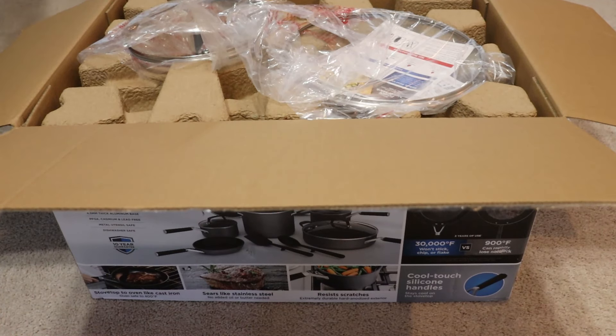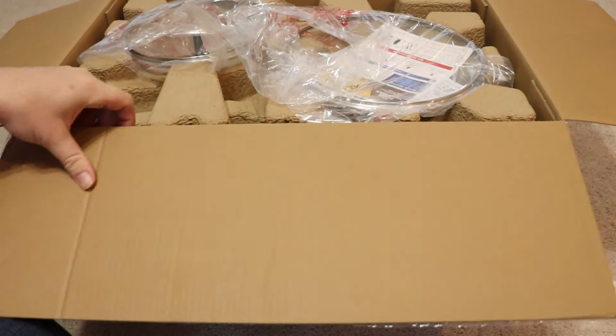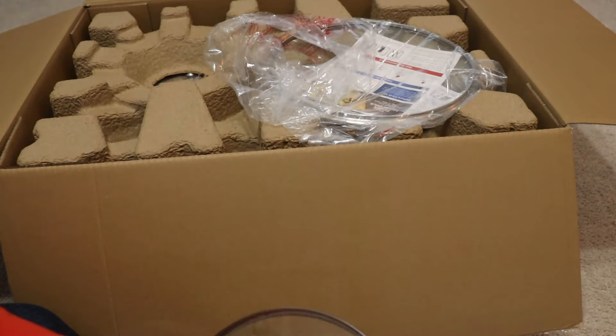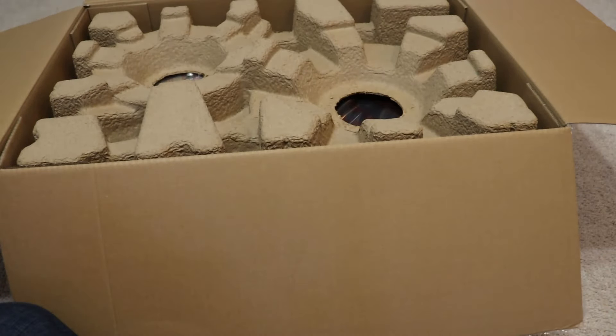So what's included? It is an 8-inch fry pan, a 10-1/4-inch fry pan with a lid, a 12-inch fry pan, a 1-quart sauce pan with a lid, a 2-1/2-quart pan with a sauce lid, a 5-quart sauté pan with a lid, a 6-1/2-quart stock pot with a lid, as well as a spatula and spoon, which you really don't care too much about.